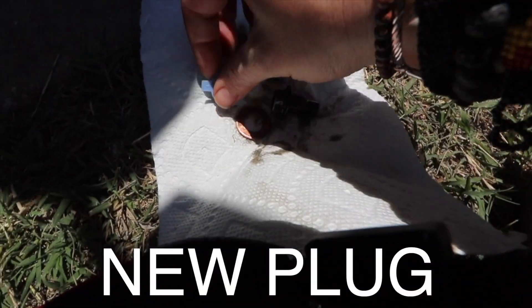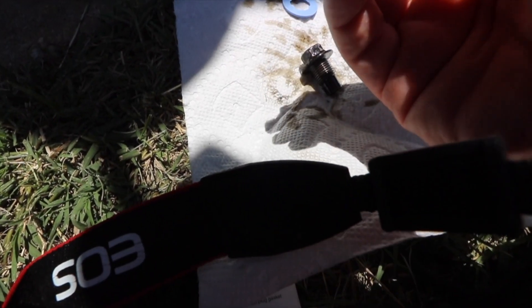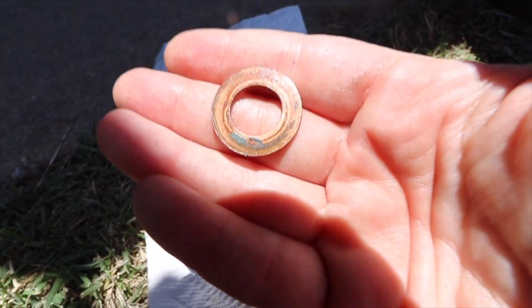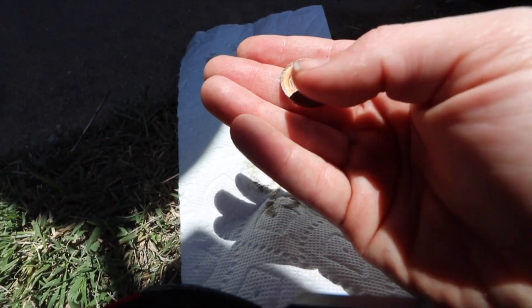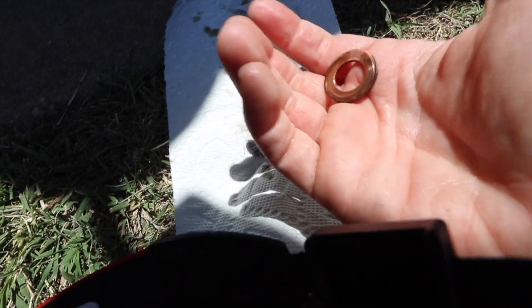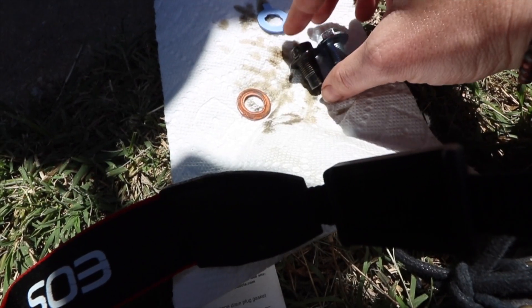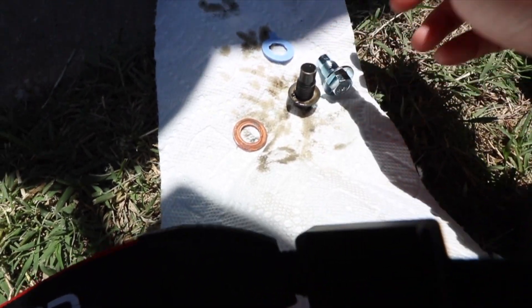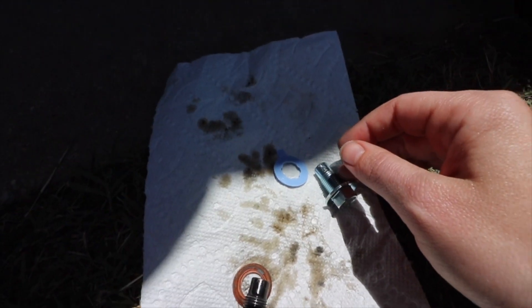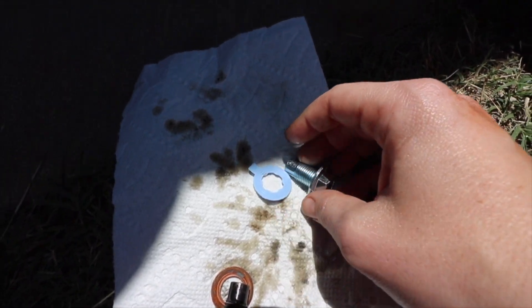So: new plug, new gasket, old plug, old gasket. The old gasket kind of just looks like a washer — you can see that silver area, which was probably the gasket part. This is either worn out or just not right. Making sure the new and old are the same size — yep. All right, out with the old and in with the new. I'll let the oil drain a little bit more and then put this in.